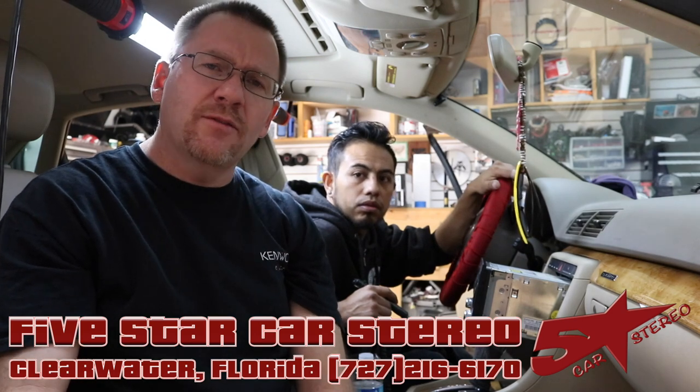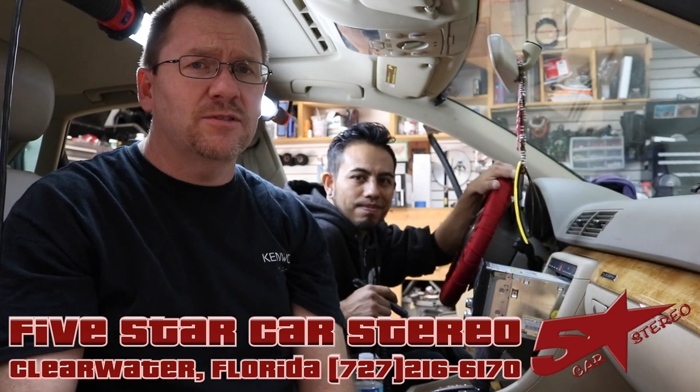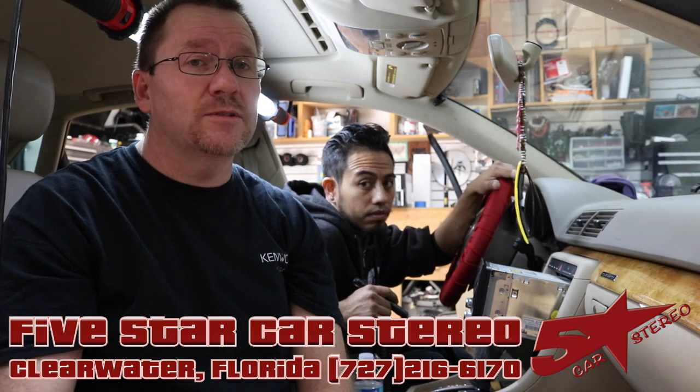Hey guys, it's Dave from the Install Bay. Do you have a German car? Does the FM reception suck now that you put an aftermarket radio in it? This might be the reason why.